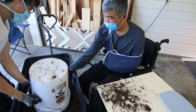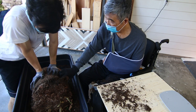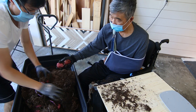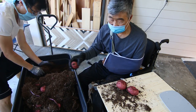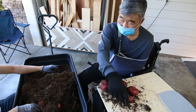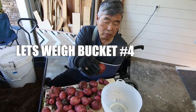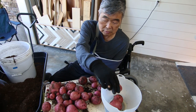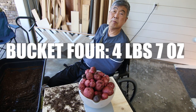We're gonna harvest bucket number four. One, two — oh, this one is a mix. This is better. Let's weigh bucket number four: one, two, three, four — 4.7 ounces.